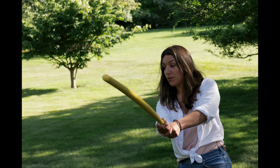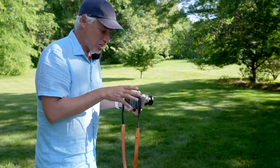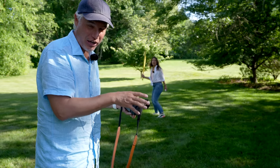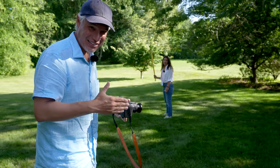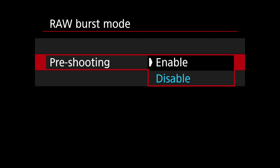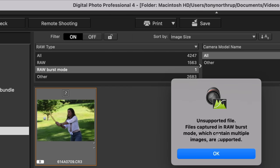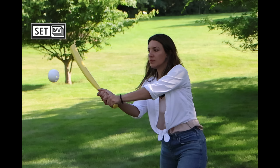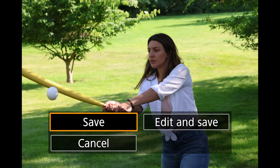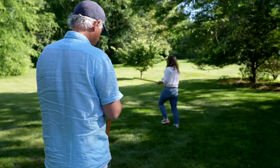High frames per second have been the secret of professional sports photographers, and now it's finally available for $1,500. Now I'm going to try the pre-buffering, which saves the 15 pictures before you press the shutter. This allows you to wait until the batter actually hits the ball to decide you want to take pictures, going back in time half a second. With raw burst mode enabled, the R7 saved all images in one 650 megabyte raw file. Lightroom and other photo editing apps cannot open this — you cannot use your traditional workflow.